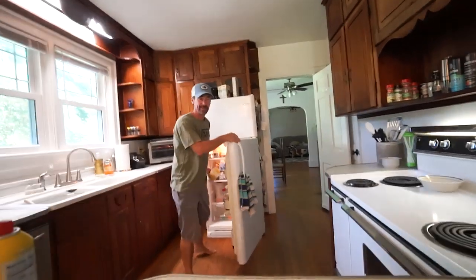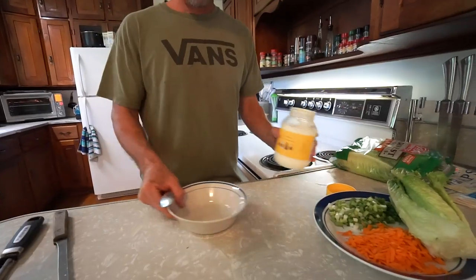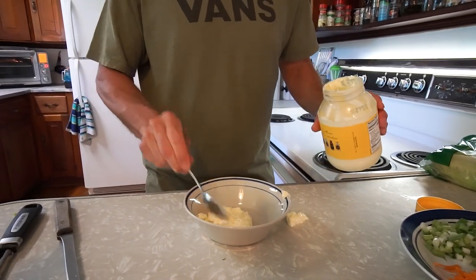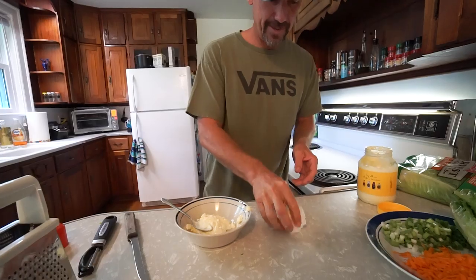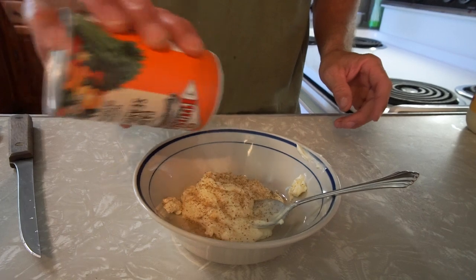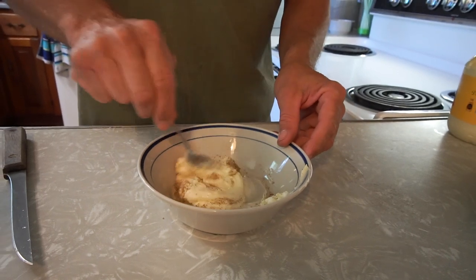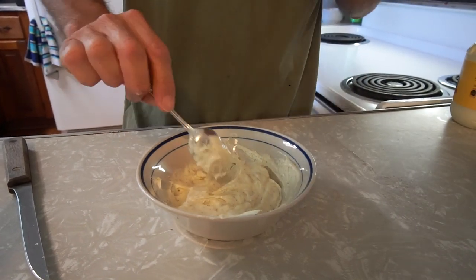Next thing is the sauce — not really a sauce, more like a spread that goes on it. Dukes mayonnaise — the only mayonnaise. I'll take a couple spoonfuls of the Dukes mayonnaise. It's real simple — same Cajun seasoning that I used on the fish, I'm just gonna add it to the mayonnaise. I'm gonna add a lot of it, so it's gonna be like a spicy mayo. Mix that all up and incorporate it real good.